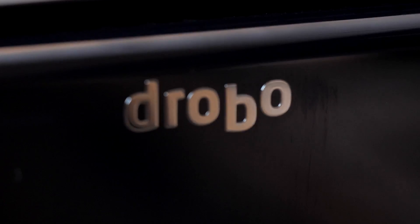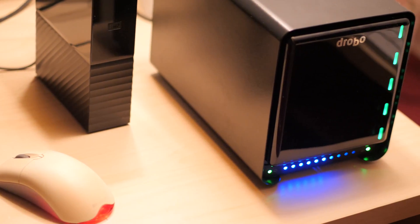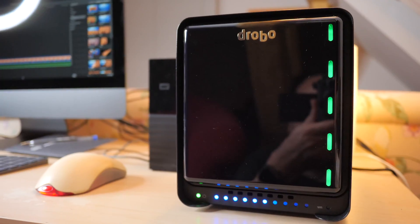The 5D3, as the name suggests, can hold up to 5 drives and its size is quite compact. You can easily have it next to your computer without taking too much space — if you can stand the noise, that is. It's built to be on all the time, but I usually turn it on when I need to store stuff or access files. I like to work in silence, so having to listen to Drobo's fans is not really high on my list.